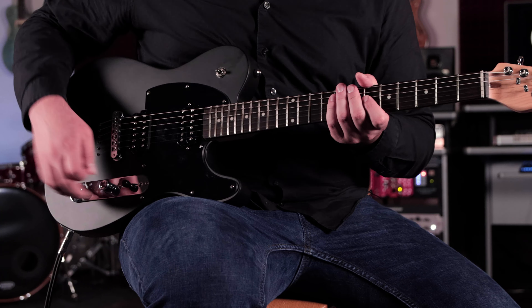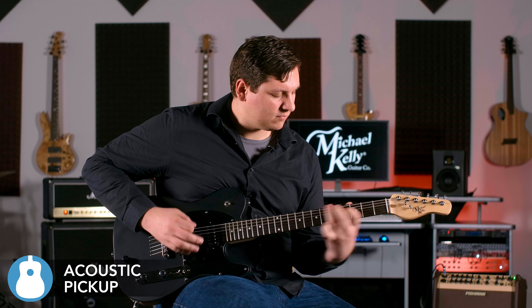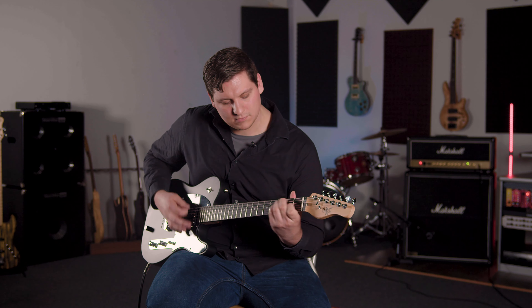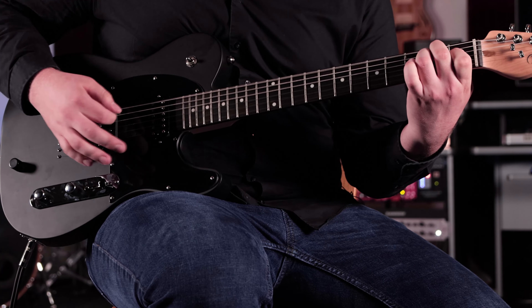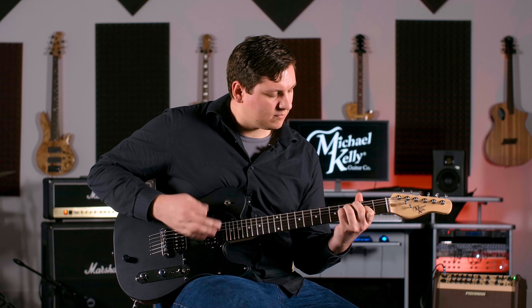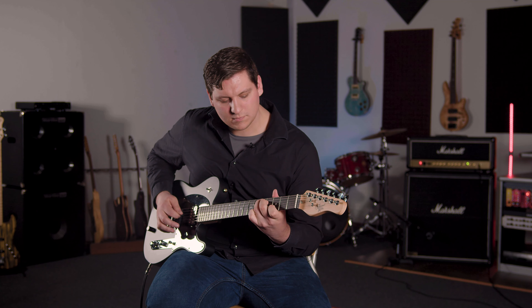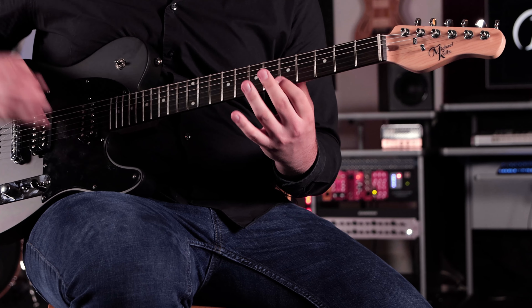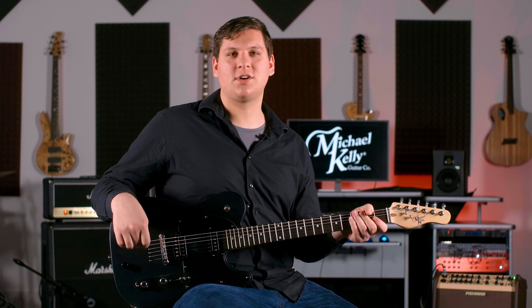Here is how the acoustic pickup sounds by itself. Now I'll show you some hybrid sounds — starting with the acoustic sound alone and slowly blending in the magnetic pickups.